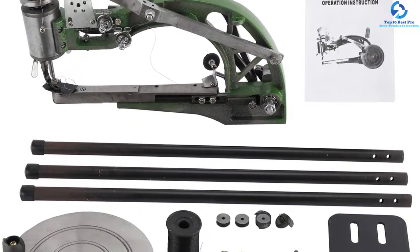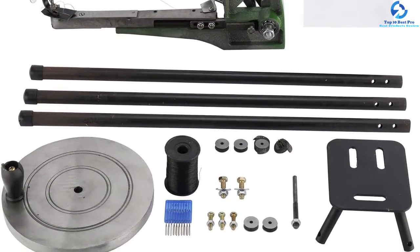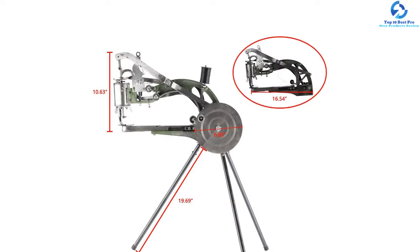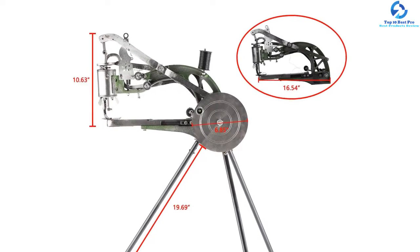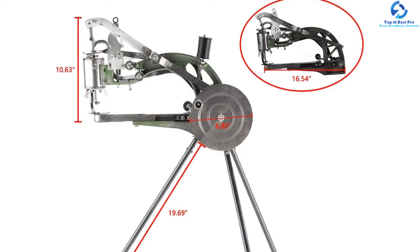Furthermore, it can penetrate any material with a thickness of up to 5 millimeters, so it is suitable for leather as well as other materials. It has a premium quality build with robust performance and a higher level of stability. Overall, it is a machine designed for customer satisfaction and comes with a one-year warranty.